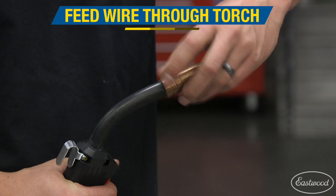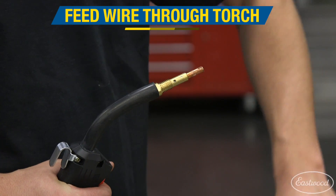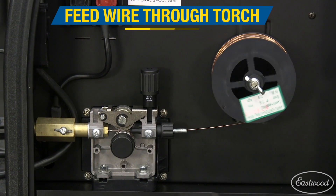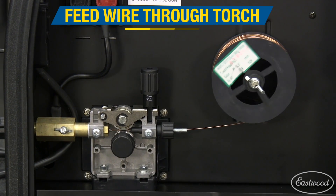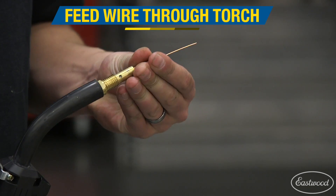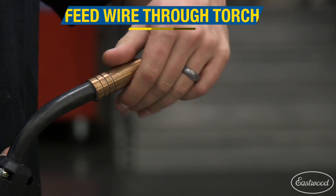Lastly, we need to run wire through the torch so we can start welding. Remove both the nozzle on the torch and the contact tip. This helps the wire run through the lead without getting stuck. Pull the torch trigger to feed the wire, and once your wire is through the torch, replace your contact tip and the nozzle. You're now ready to weld.